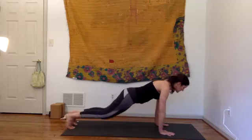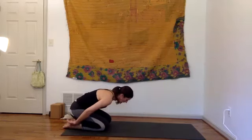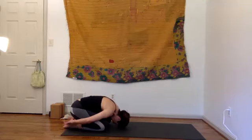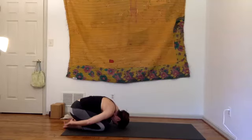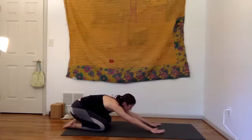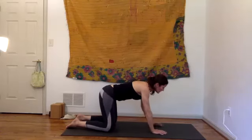Lower the knees and ease back into child's pose — this time take the hands around the heels and bow the head all the way down, resting on the floor or your prop. Notice the curve in your back and the space between your vertebrae — allow it to get bigger, feel the stretch around the spine. Then draw your arms forward, lift the hips up over the knees, and walk the arms forward.